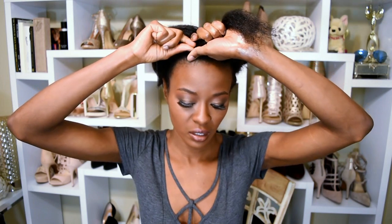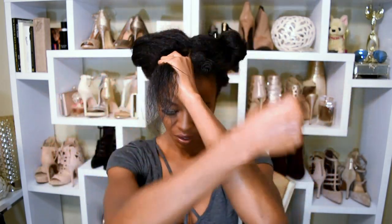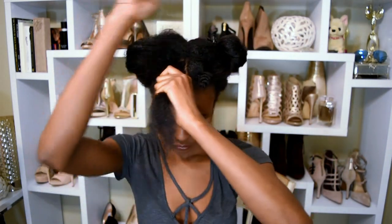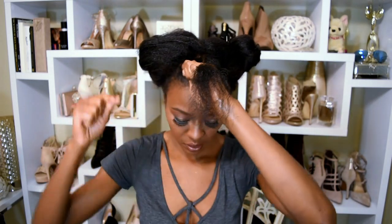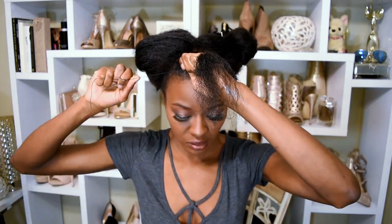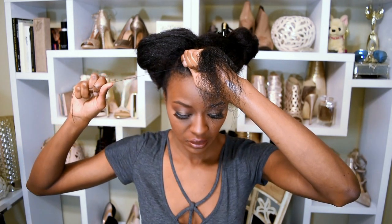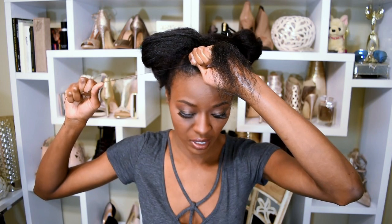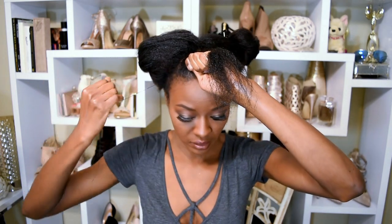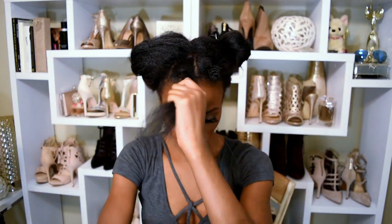Now we're going to do this again. Here's our thread — we're going to use our thumb to secure it on the underside, then wrap around one, two, three, four, five times. Hold the thread and just slowly tug on it to tighten it until you feel like it's secure but not too tight. Alright, now it's secure so we're going to go down.